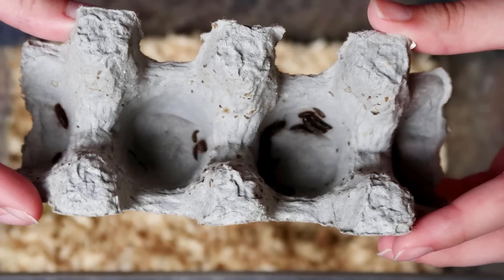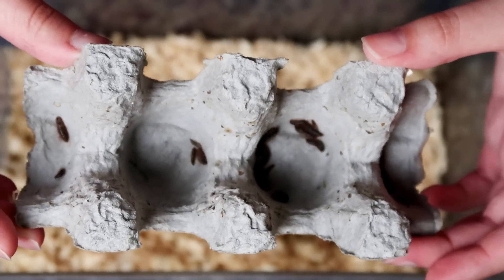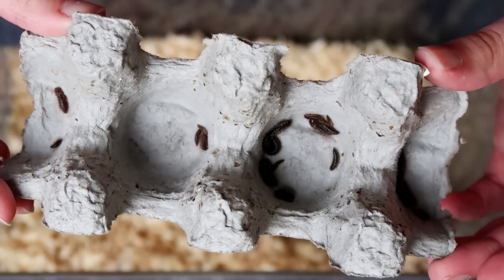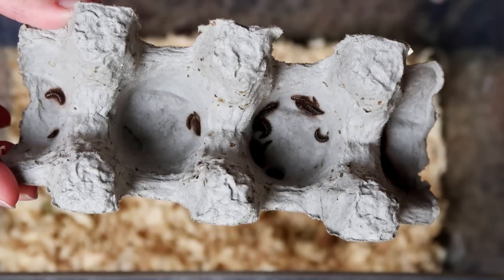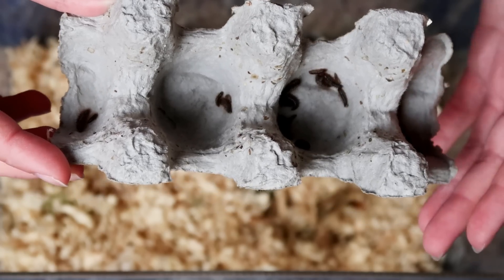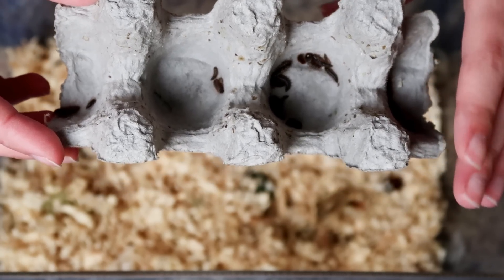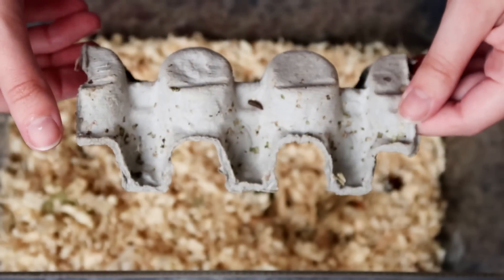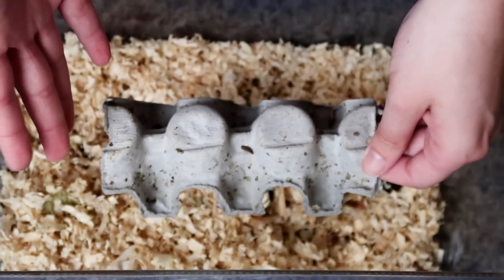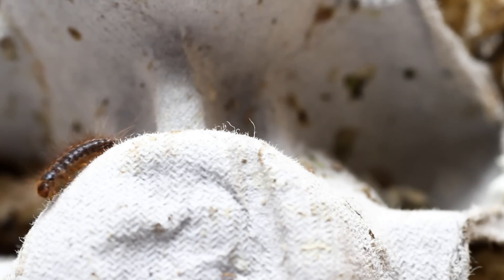I have read that reptiles can eat these, though their nutritional value isn't very well known. Most insectivores are opportunistic hunters and will certainly eat a range of beetles and their larvae in the wild, so if your gecko accidentally eats one, it's not the end of the world — it will be fine. Would I recommend these as a staple diet? No, because I don't know how healthy they are, but one or two here and there isn't going to do anything too bad.